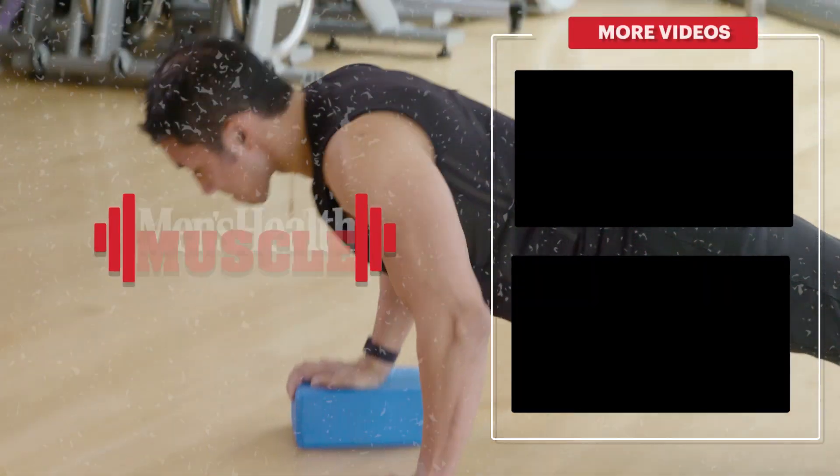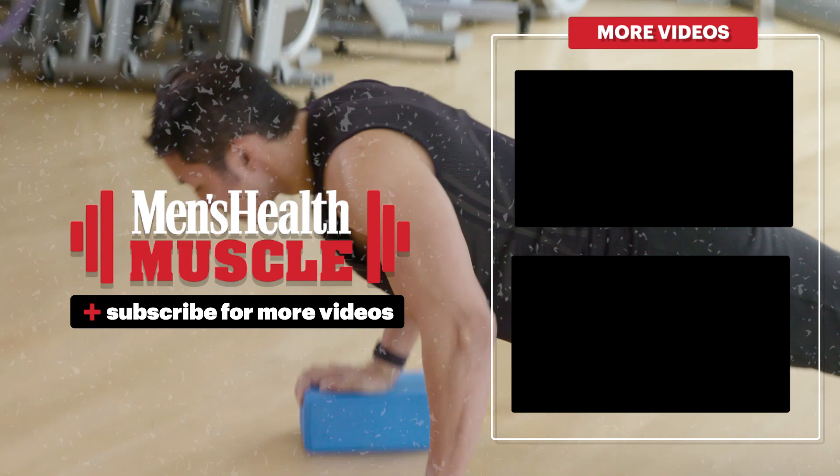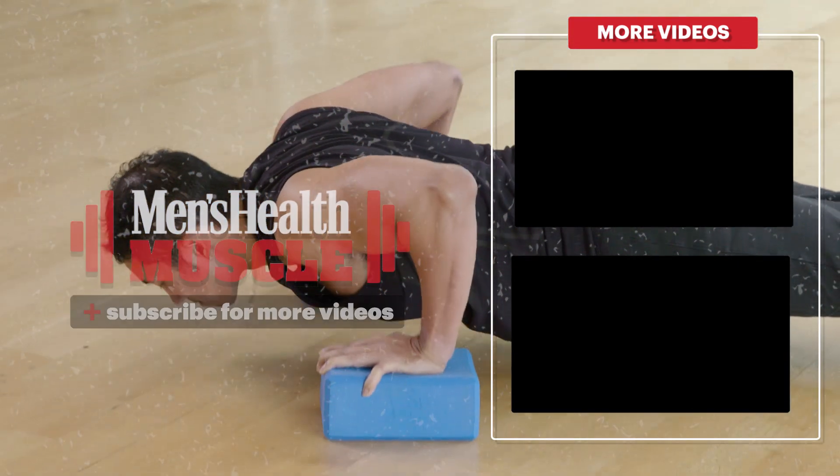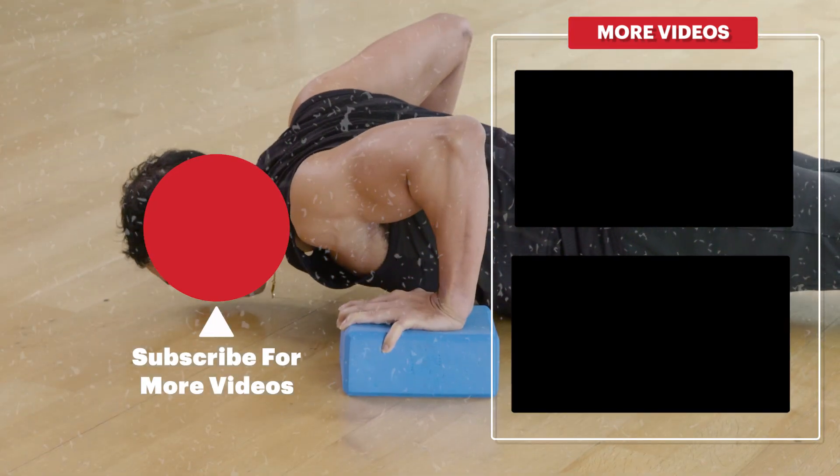Not a required move, but it is a fun one, and there is a ton of benefit for your chest in terms of building a little bit of chest and shoulder mobility and also getting that mid-back involved. So try it out, and let's keep finding ways to grow our chest.